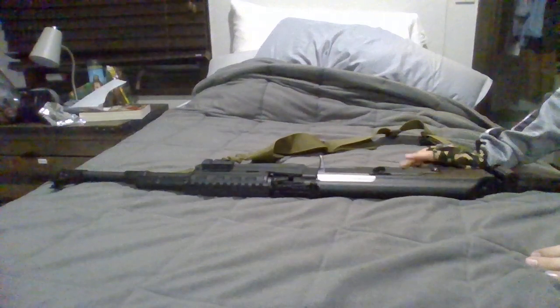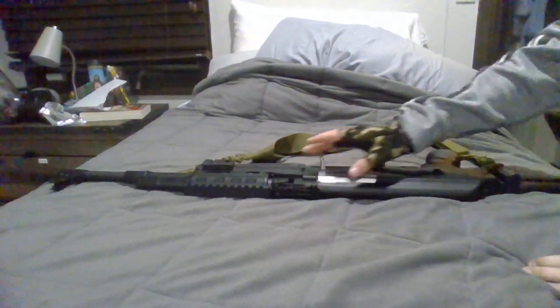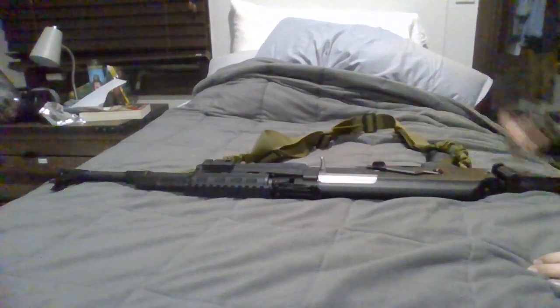Anyway, this is the gun. It has auto, semi. I'm not going to shoot it, because it's loaded. It has a foldable stock and a sling.